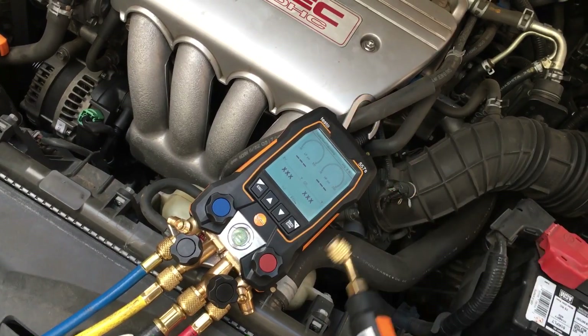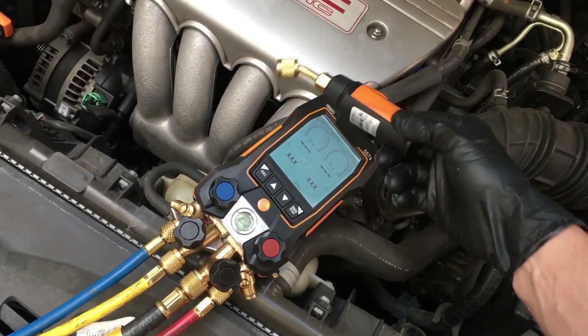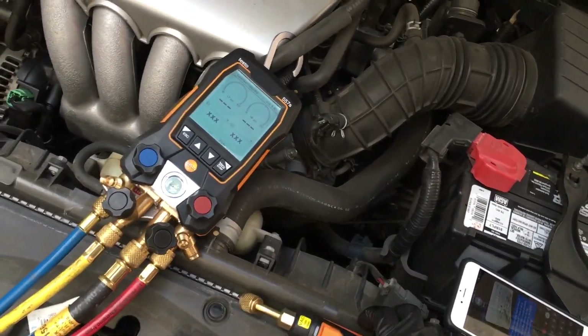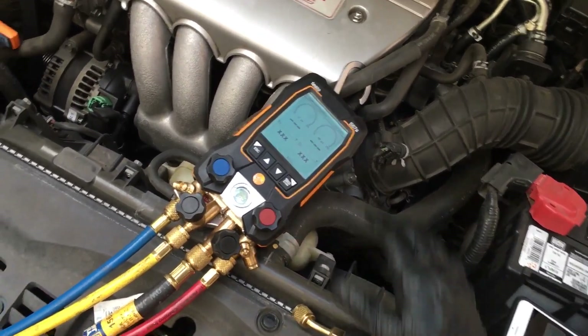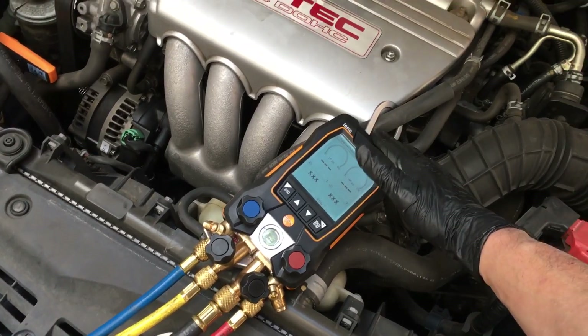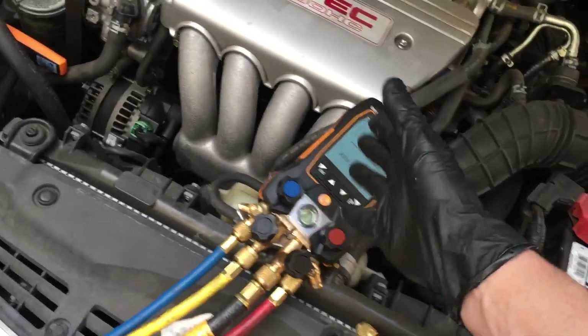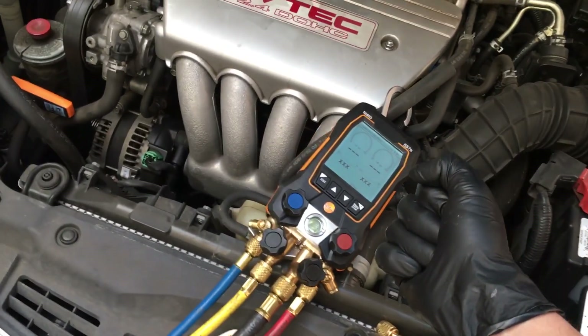You just tap the Testo and it freaks out — okay, that's a new thing. It's tap-sensitive, I guess. We have to be gentle with this fragile little baby because it's not work-duty rated.